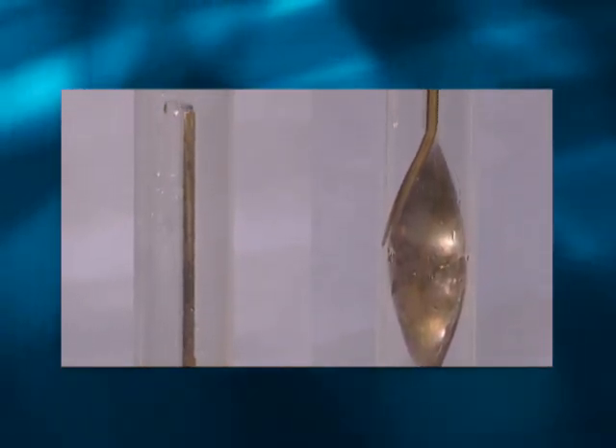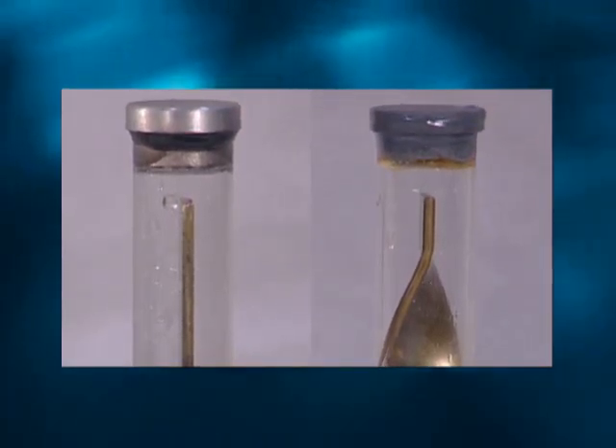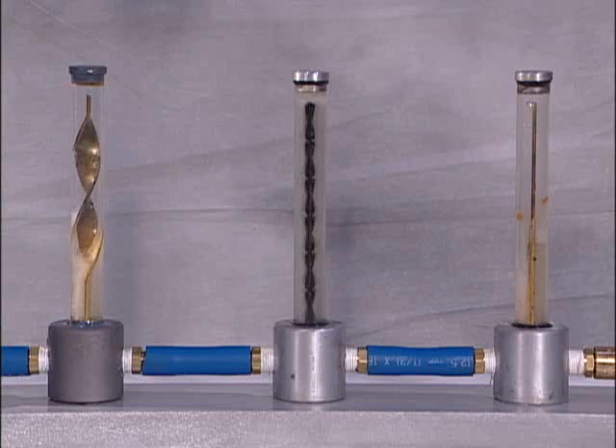Notice how both brass baffles permit coolant blow-by, a condition where the coolant takes the shortest path of least resistance as it travels through the cooling channels. Coolant at the end of the brass baffles is stagnant and is not circulating through the cooling system. There is very little heat transfer occurring at the end of either brass baffle.